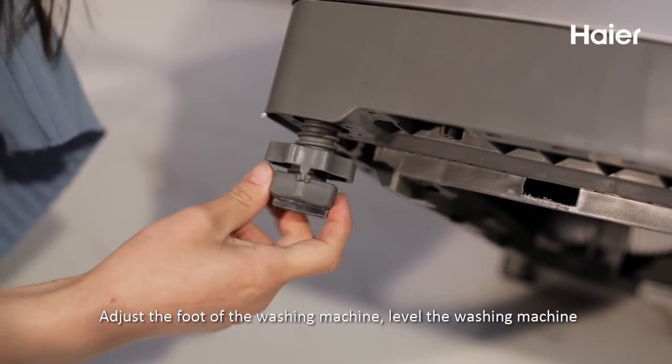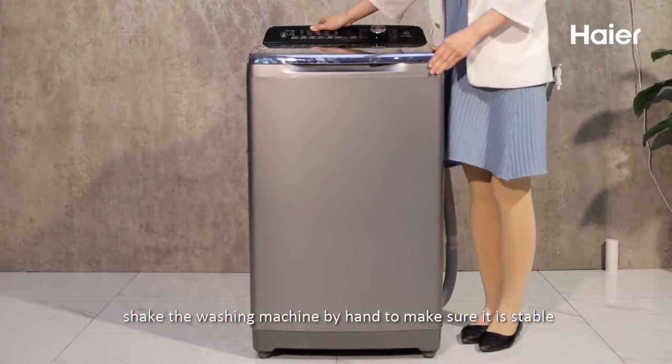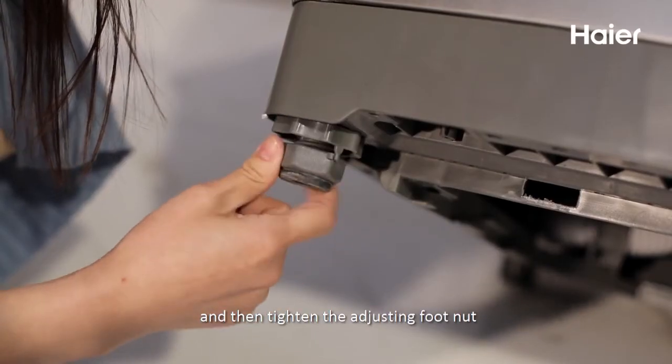Adjust the foot of the washing machine and level it. Shake the washing machine by hand to make sure it is stable, and then tighten the adjusting foot nut.